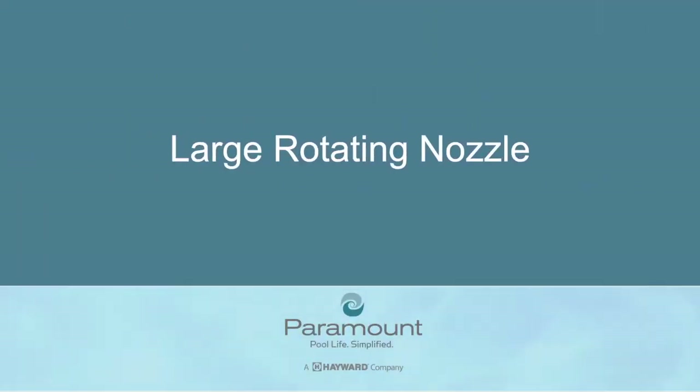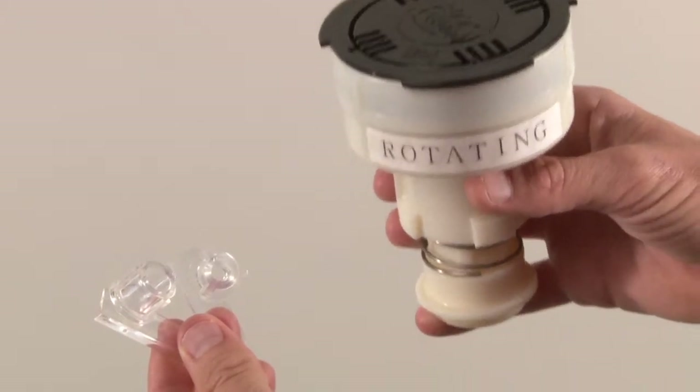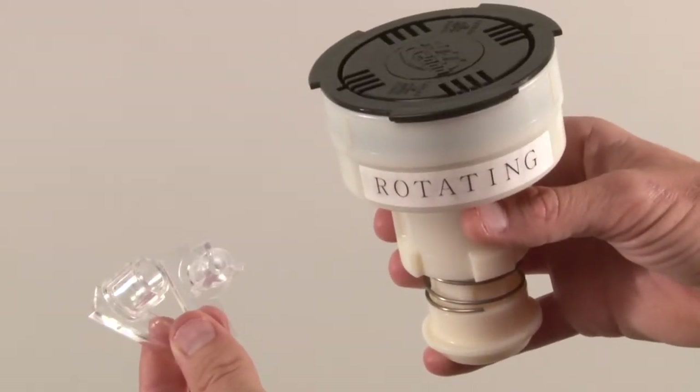Large rotating nozzle. Included in kit: rotating nozzle, three-eighths inch and one-quarter inch inserts.